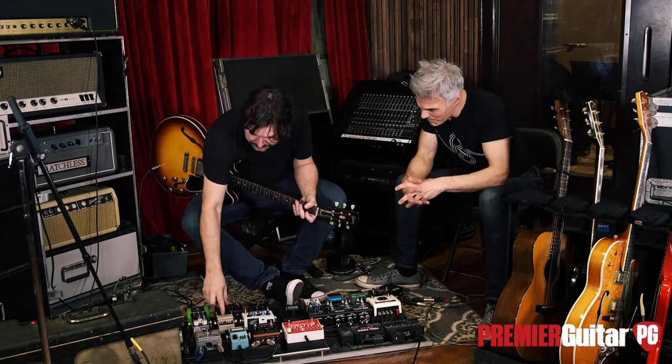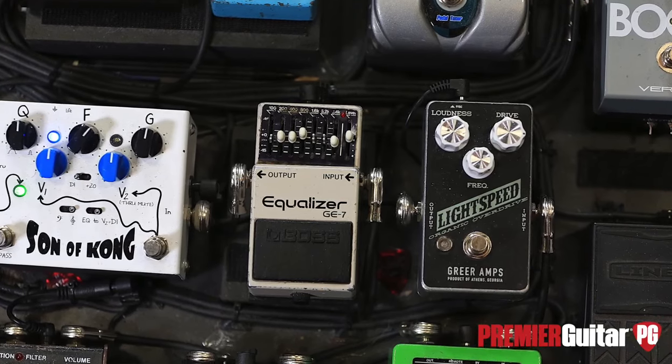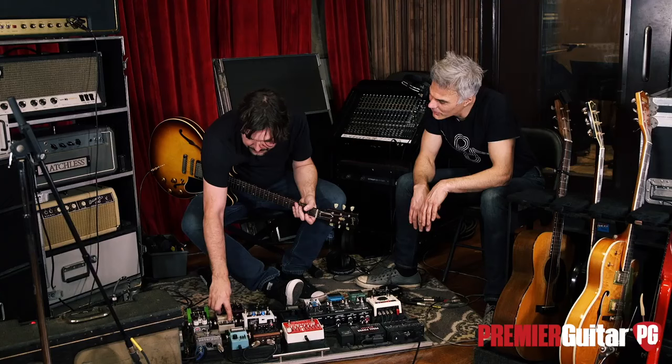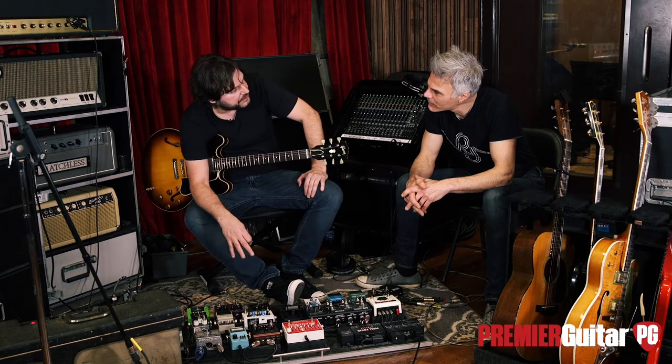My favorite pedal of all these pedals is the old Boss EQ. I've got that pedal — it's really noisy. Well, you got to get them modded. What's the mod? They just quiet them down, you can go in and get all the hiss out of them.